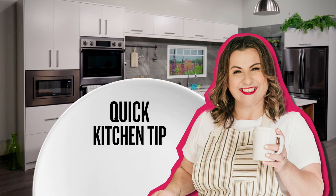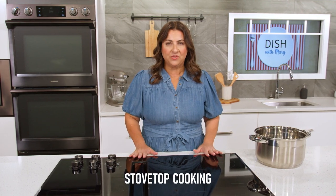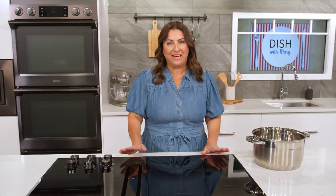A Dish With Mary quick kitchen tip. Stove top cooking. Now, this can be challenging, especially if you're using a ceramic cooktop or a flat cooktop.